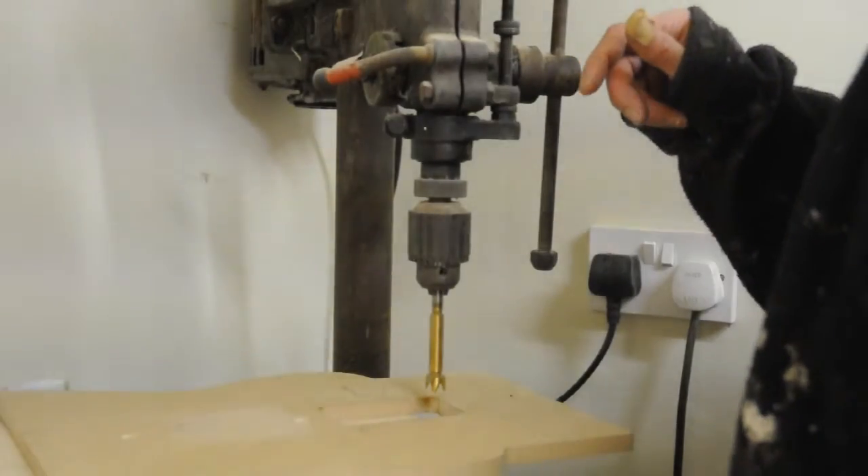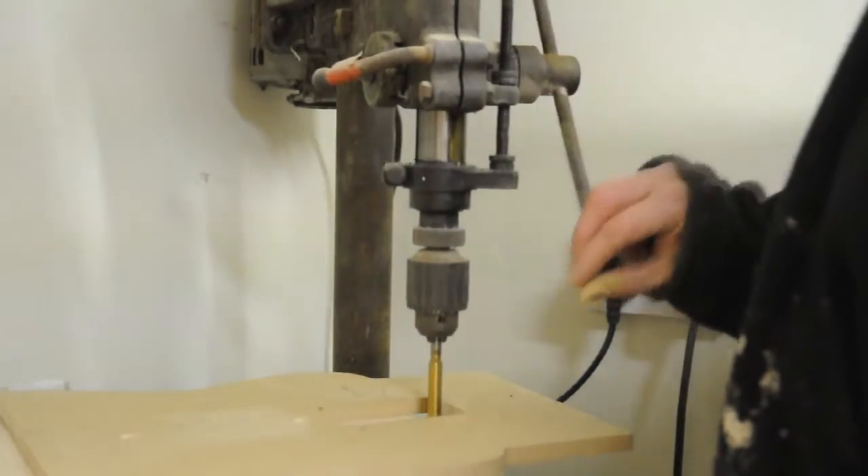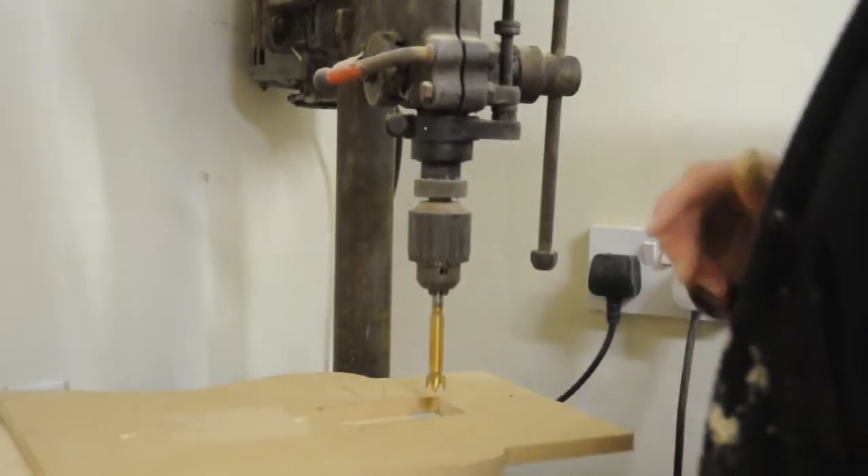This is my grandad's old drill press, which still works perfectly well, although it's slightly noisy.